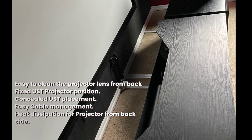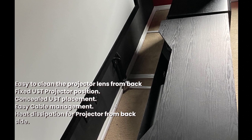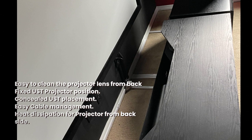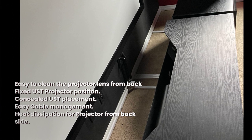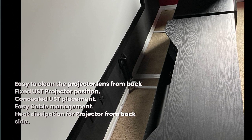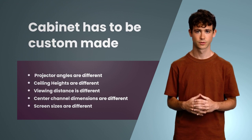It is easy to clean the projector from the back side. Mapping a UST projector to the screen is very challenging, and since the UST projector is in a fixed position, it will not get disturbed. There is a surprise factor too — none of my friends were able to guess where the projection was coming from. It's easy to pass cables, and separate routes are provided for electric and speaker cables for minimal interference. The back side is open, enabling heat from the projector to dissipate. This design solves the issue faced by many who have a dedicated center speaker and want to use an ultra short throw projector.